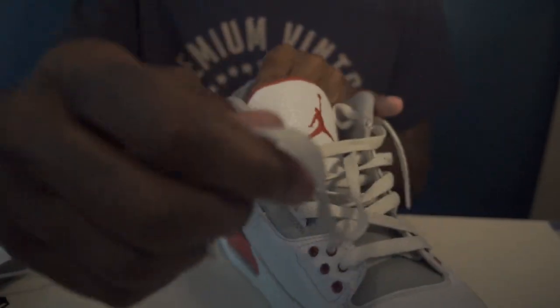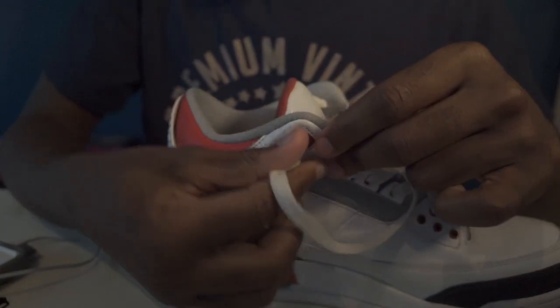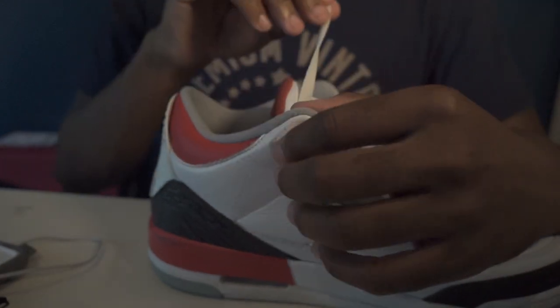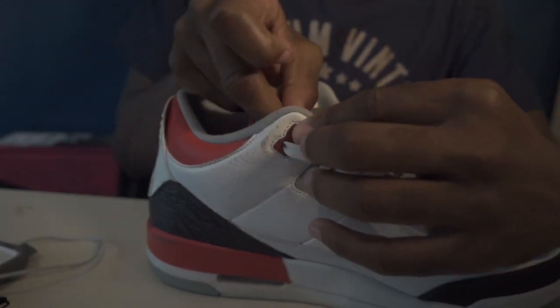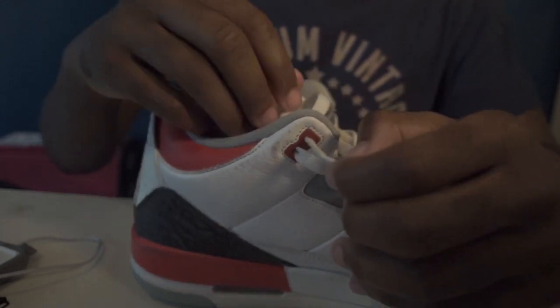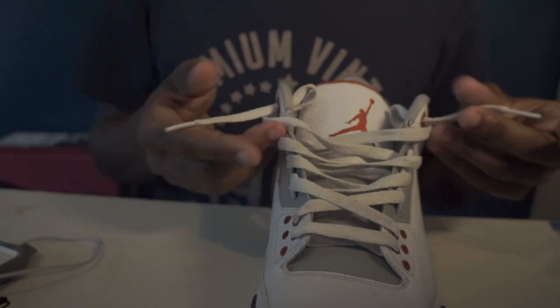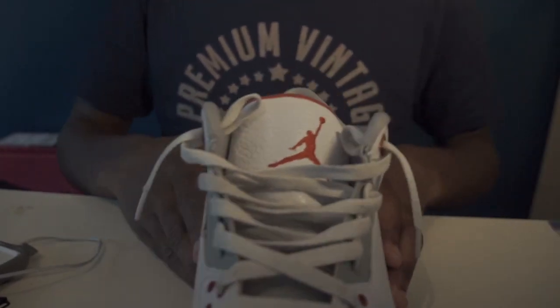Same with this side — you pull it over, put it into the second hole, go to the outside and go in right here. Then you push it into the first hole. Make sure they're about equal — pull that in — they're about equal, and that's how it is.